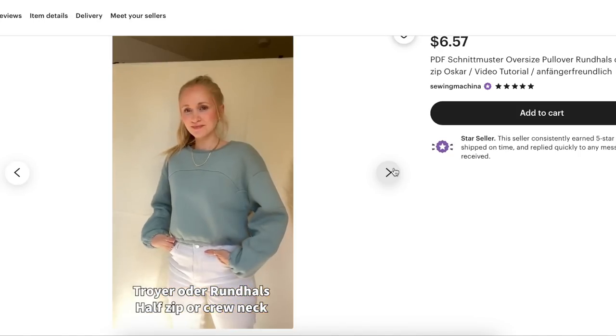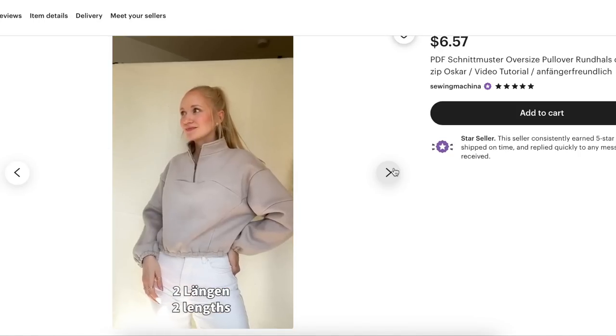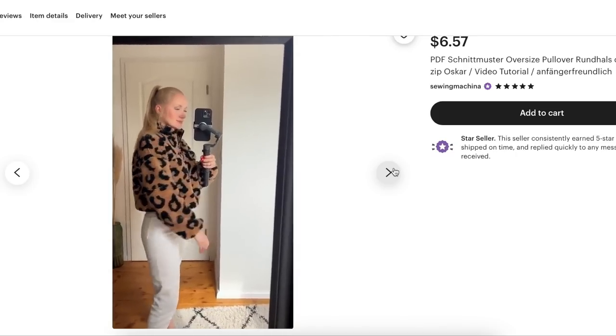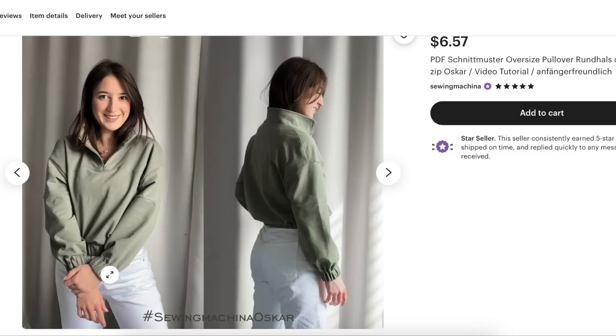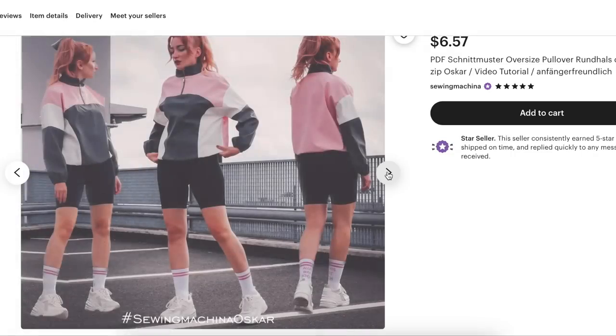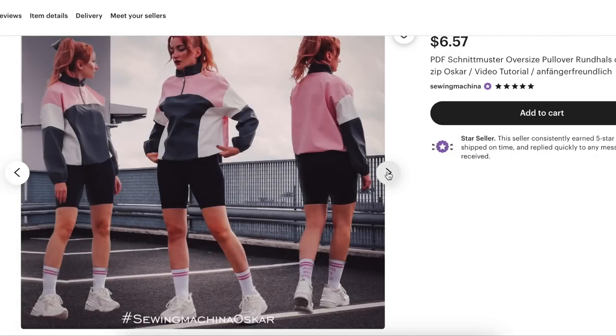There's a little video of it — cute, very Gen Z, very boutique-looking and trendy. I like her really thick elastic. Love the color blocking, especially in this kind of nylon-y type of fabric — that's adorable.